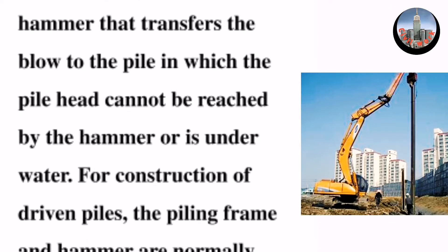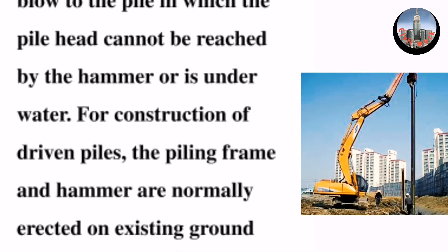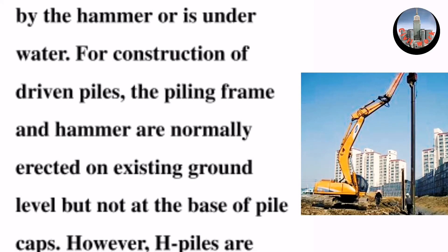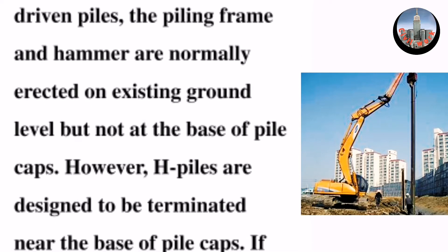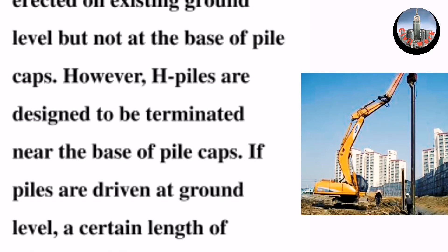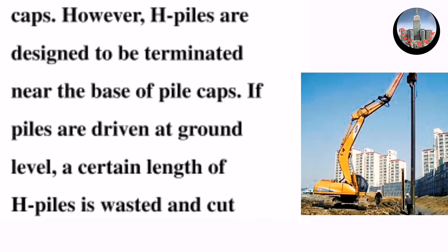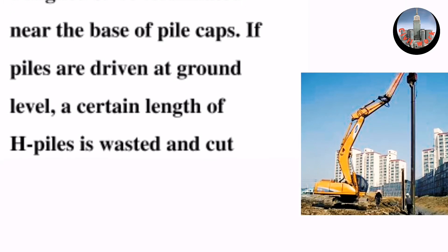For construction of driven piles, the piling frame and hammer are normally erected at existing ground level, but not at the base of pile caps. However, H-piles are designed to be terminated near the base of pile caps. If piles are driven at ground level, a certain length of H-piles is wasted.